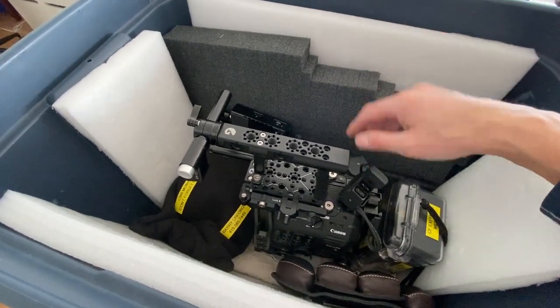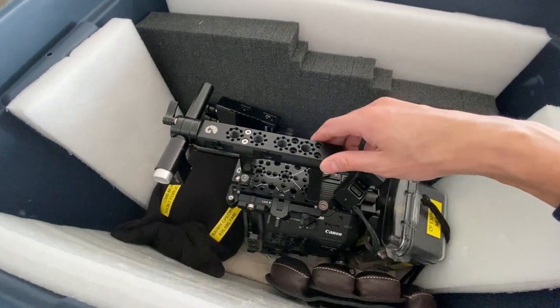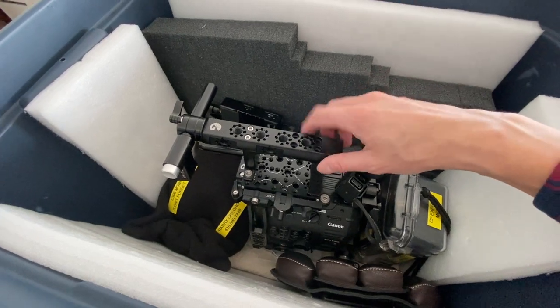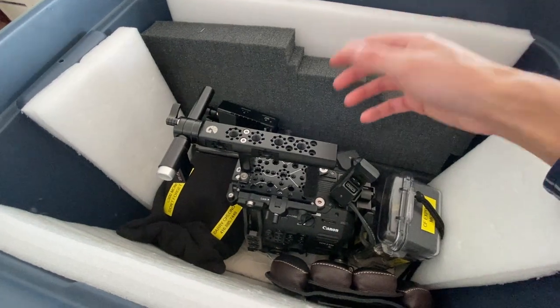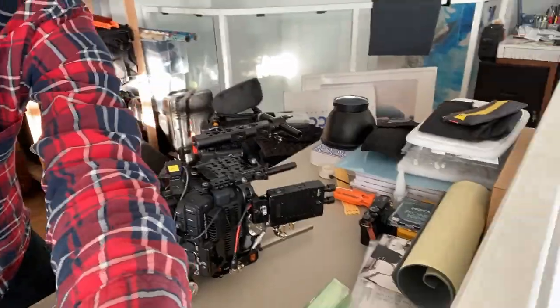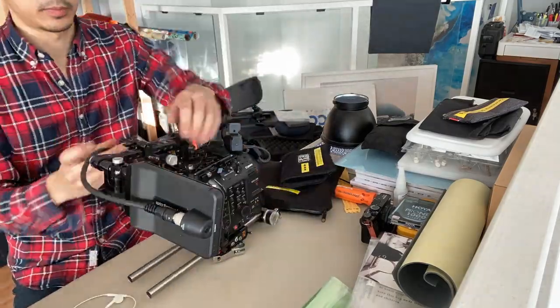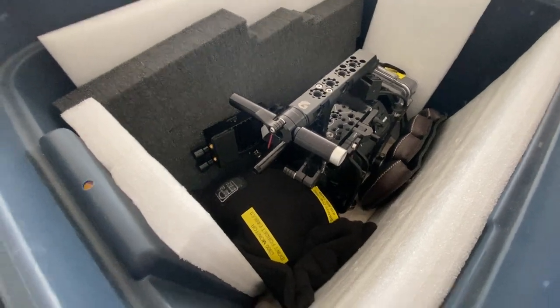It's always a good idea to go over your camera package, even if you own it, to make sure everything's working and all the menus are set correctly based on the project specs. This is certainly applicable if you're renting from a rental house — you always want to check that the camera is prepped the day before. It's not something you want to find out on shoot day that you're missing something or the specs were set up incorrectly.